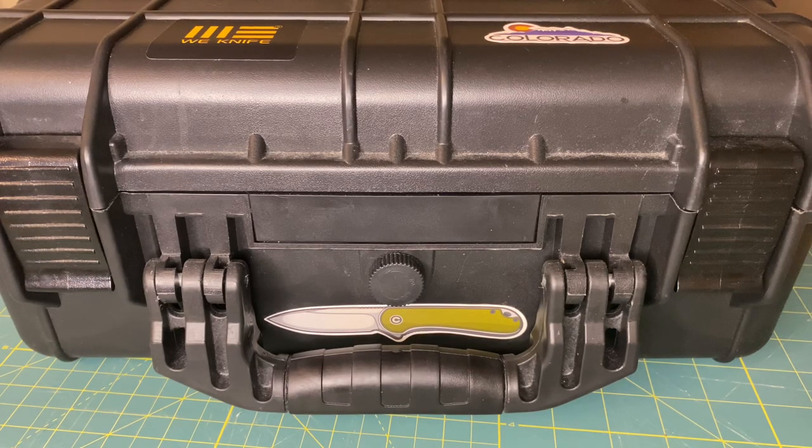The biggest thing with why you shouldn't put these knives in these cases is because there are a lot of different versions of these plastic and foam molded cases. By this video I mean you should not be storing your pocket knives in a Pelican case or something else that is similar in price.